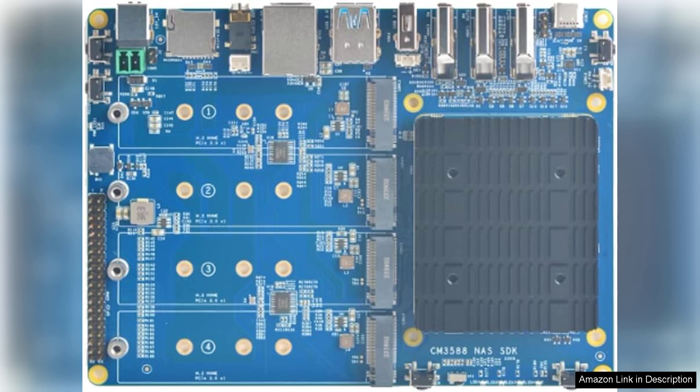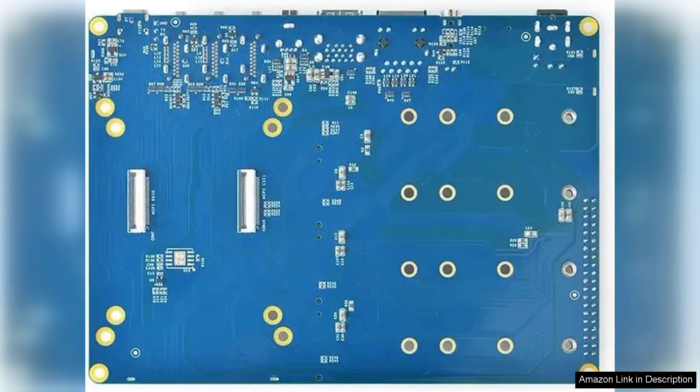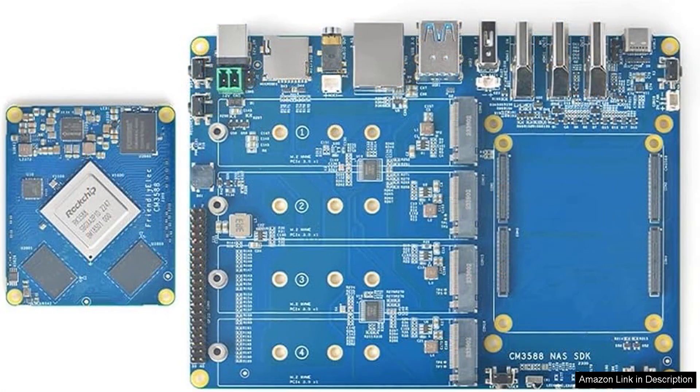The 2.5G Ethernet support is a standout feature, significantly enhancing data transfer speeds and making it ideal for environments requiring high bandwidth. Whether you are streaming 4K or 8K content, the CM3588 NAS kit handles it effortlessly, providing a seamless experience for users who demand high-quality media playback.